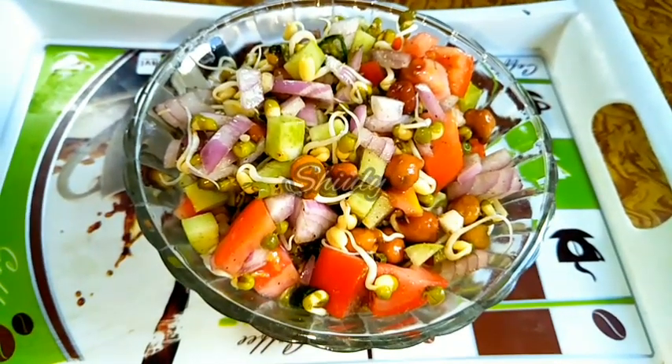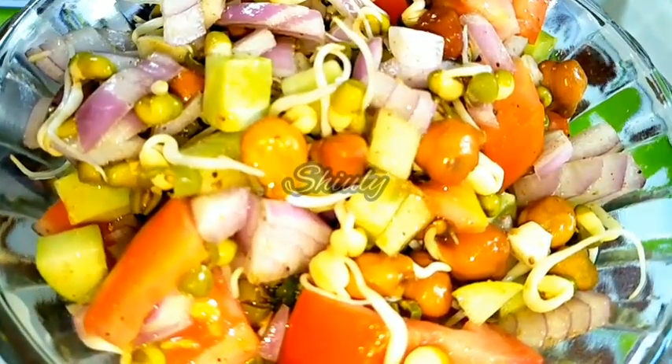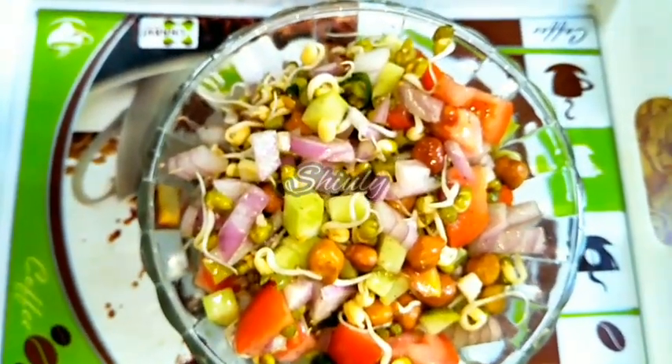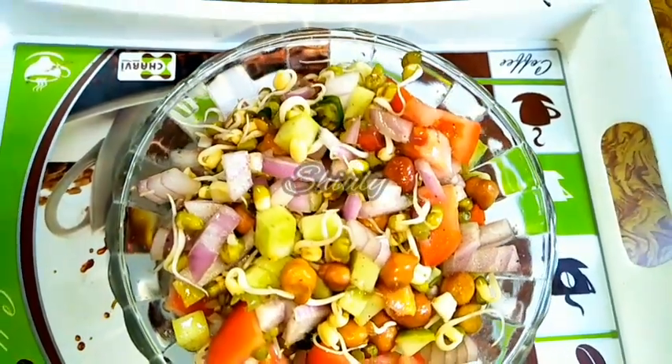Hello guys, here is Shiuli and you are welcome to my kitchen. Today I am going to show you how to make a simple and tasty protein salad — you may call it sprout salad also, because we are going to make it from sprouts. If you are on a diet, this is a very simple and suitable recipe for you to try.